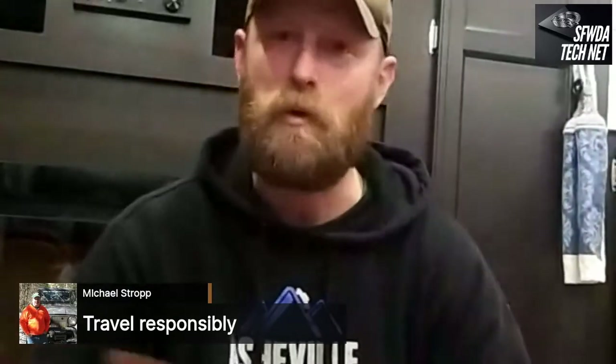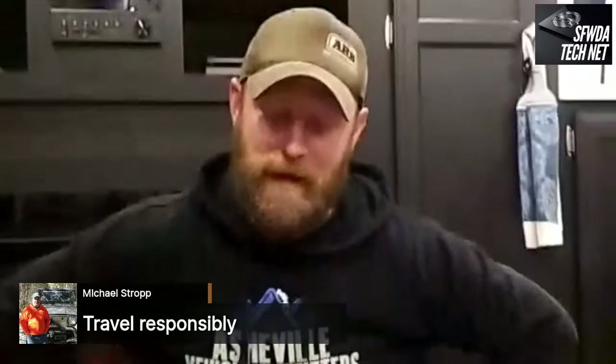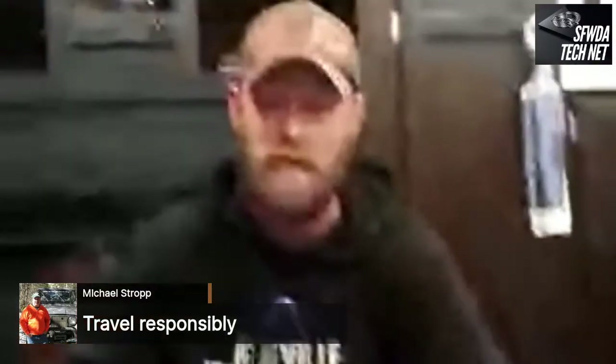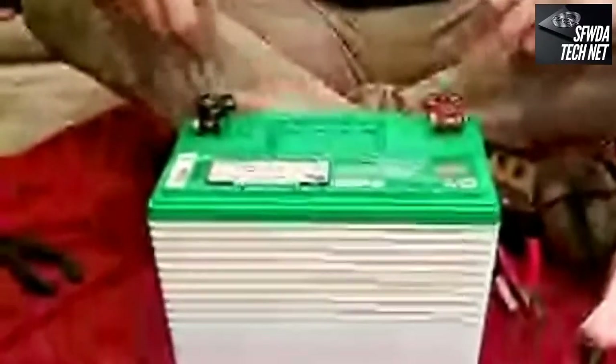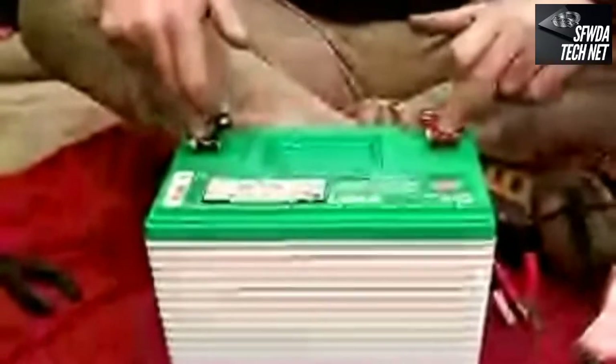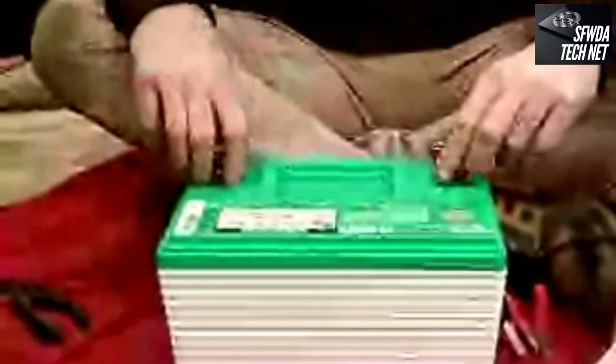Start with the obvious things — open the hood for no-start diagnosis and look for what's apparent. A vehicle needs three things to run: air, fuel, and fire. On newer vehicles this is harder to test because fuel pressure is very high, so be careful where you're testing. There are tons of computers on modern vehicles, but there are some simple things you can check.